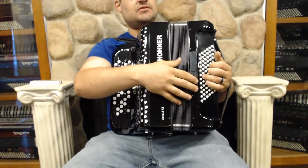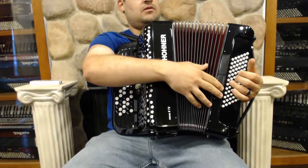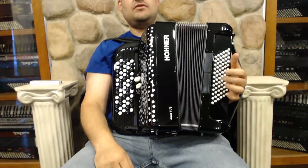We even have a couple of switches. And then we add in the high register.